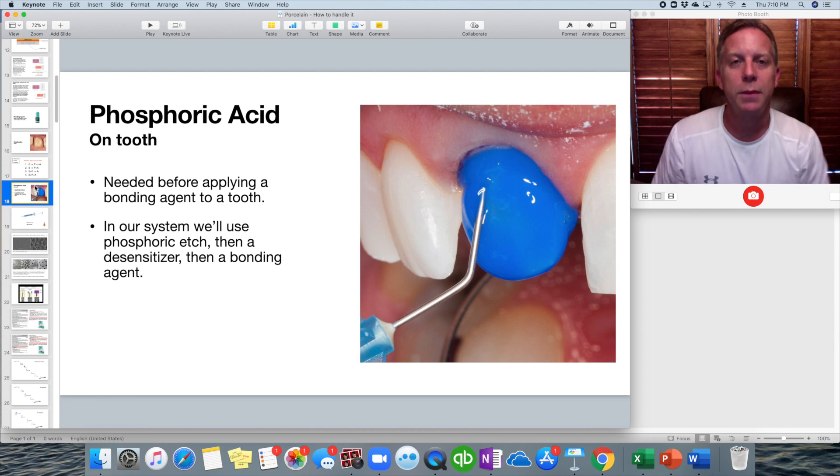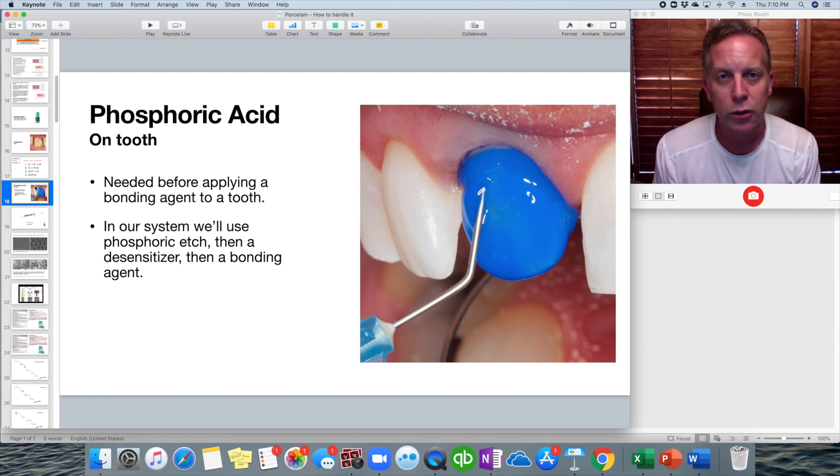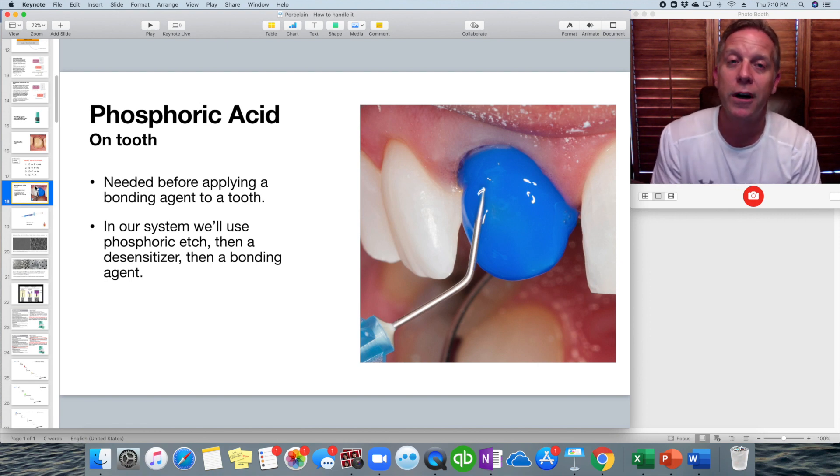Let's go over what those things mean. Phosphoric acid is the etch that we use — this is not hydrofluoric acid, this is phosphoric acid. This is the type that comes in a blue gel-like material, and this is what's needed before you can put any kind of bonding agent on top of a tooth. Most of the time we use this blue material, although they do make a red liquid material.